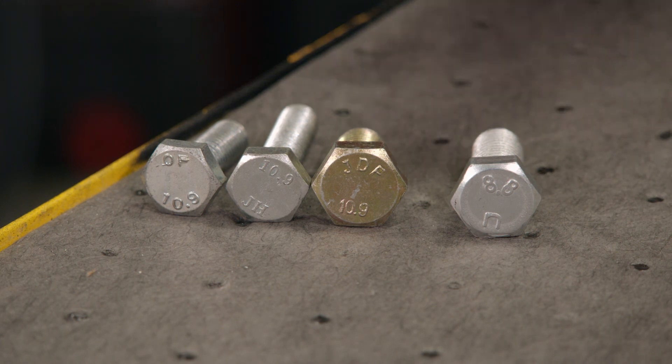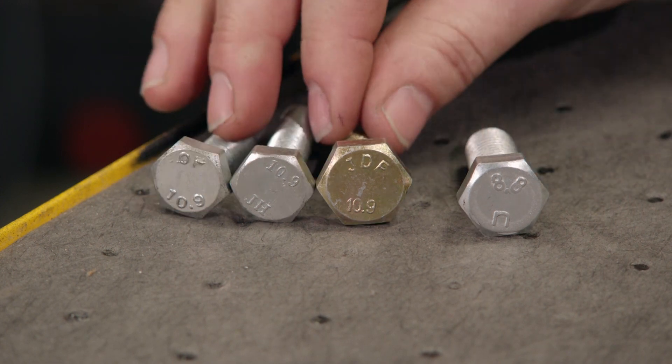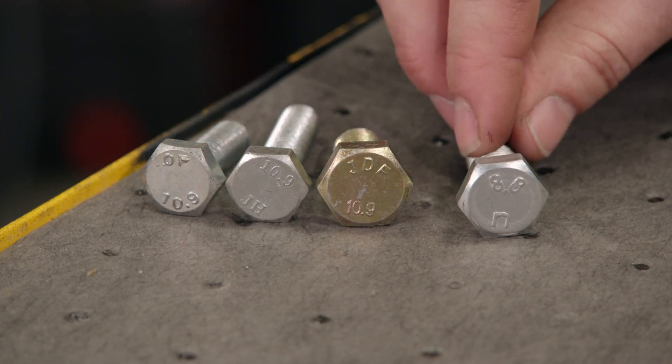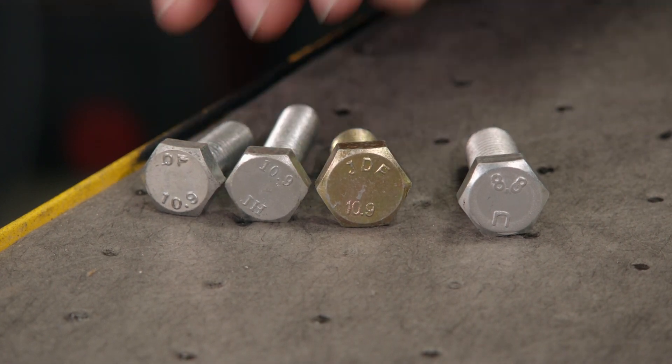Now metric bolts are a completely different animal — they're graded by a class. This here is a class 8.8 and these are 10.9. A class 8.8 is very similar to a grade 5, and the 10.9 is pretty similar to a grade 8.